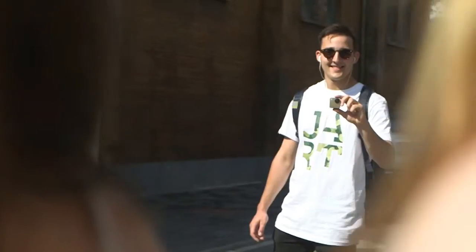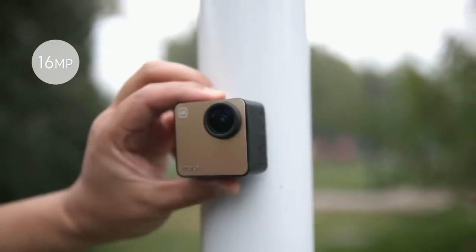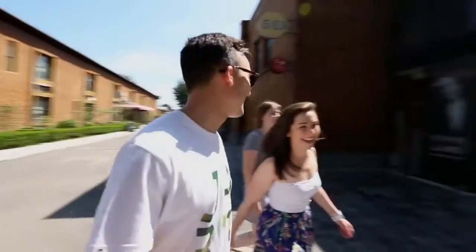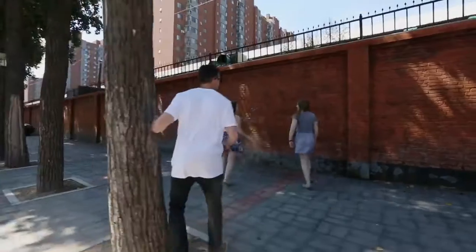A new day, he gets dressed, starts a new adventure. Every day is different. Old friends say goodbye and he meets new friends. Every moment that makes his life great, he wants to record. With MochaCam, the world's smallest 4K camera with a built-in magnet, there's no need to bring a selfie stick. No need to learn about complicated camera settings. At the push of a button, Robby could record his life in every scenario.